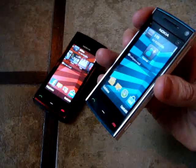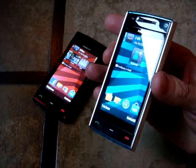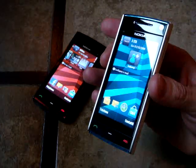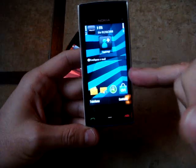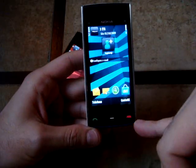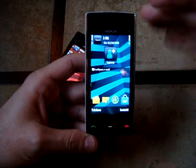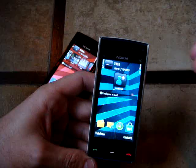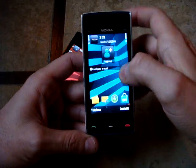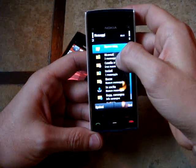This model comes with the latest S60 5th edition with Symbian 9.4. The screen has a resolution of 360x640 — an amazing capacitive screen. Nokia is now really on the market with a very sensitive and good working screen.